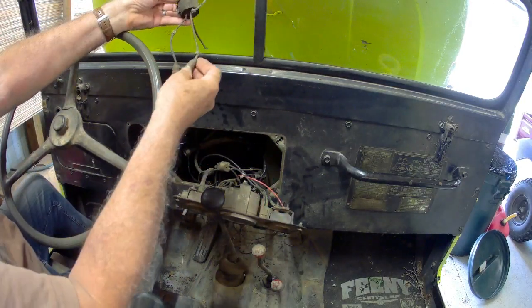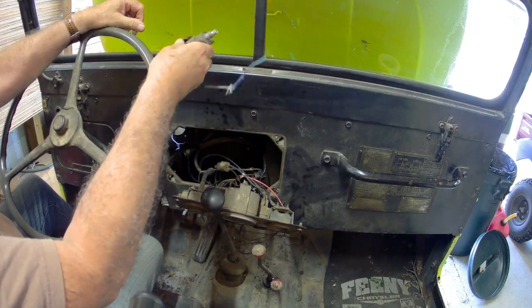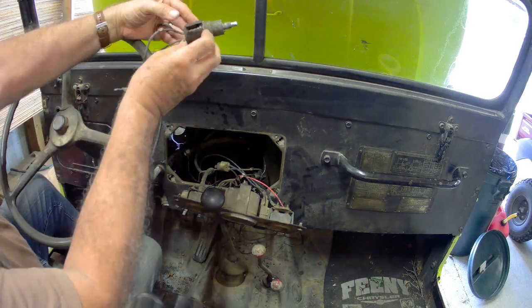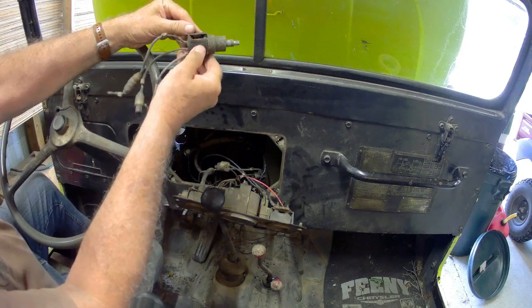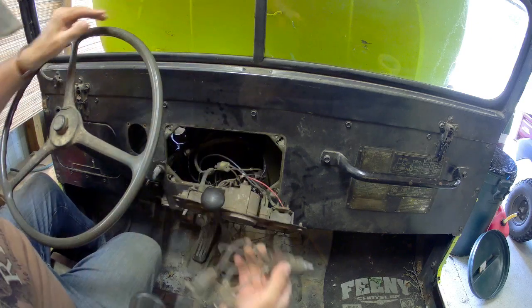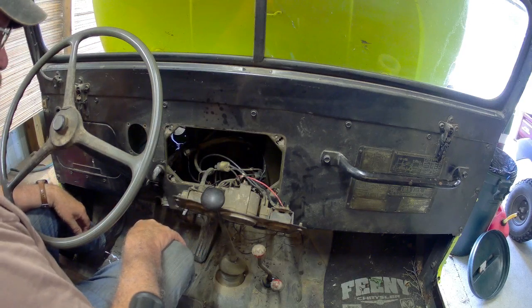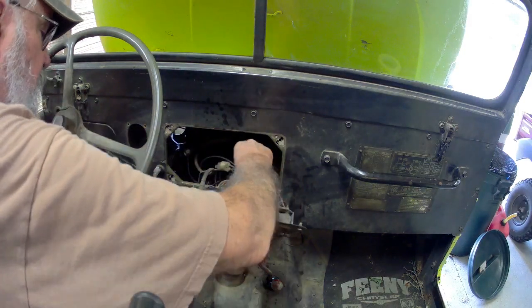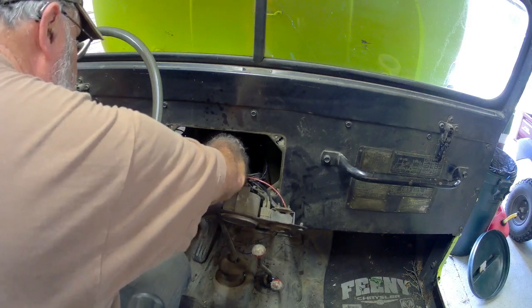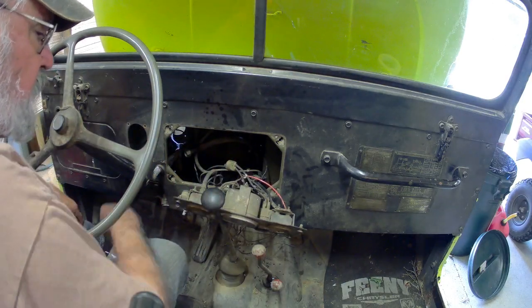There we go, another switch that looks like an original switch because it's got these kind of connectors on it, but I have no idea what it goes to. Whatever it goes to, it's pretty well shot — you can see it's split wide open there, probably not good. Of course, these were wired for 24 volt and I'm running a 12 volt system in here now, so a lot of this is going to have to get redone. I can't see or find fuses in it.